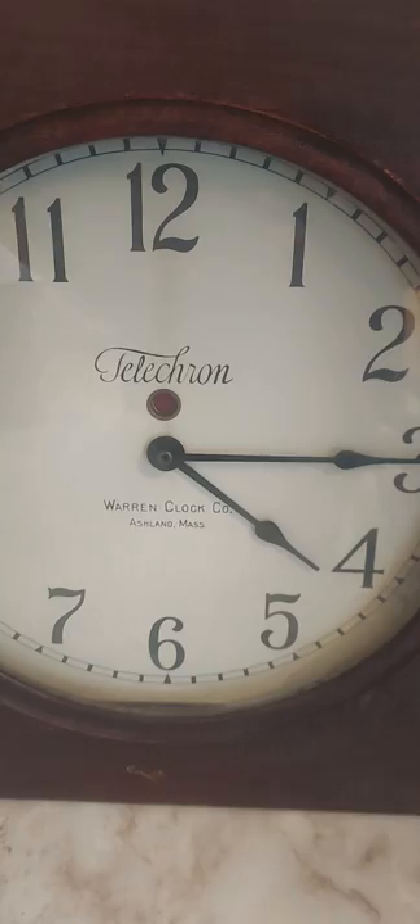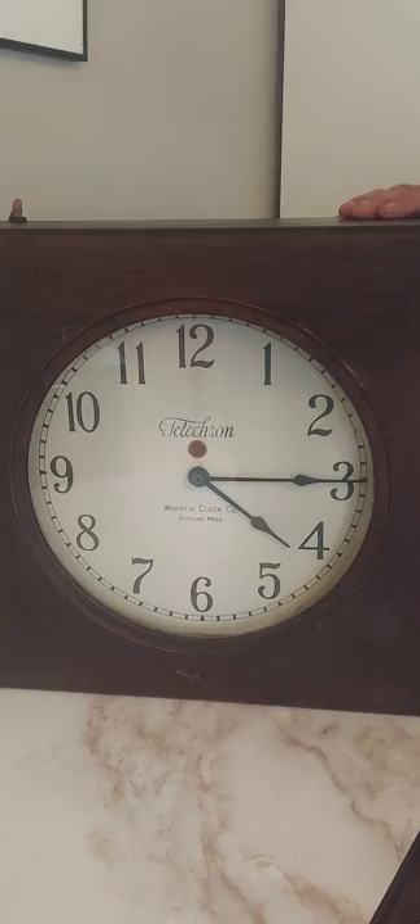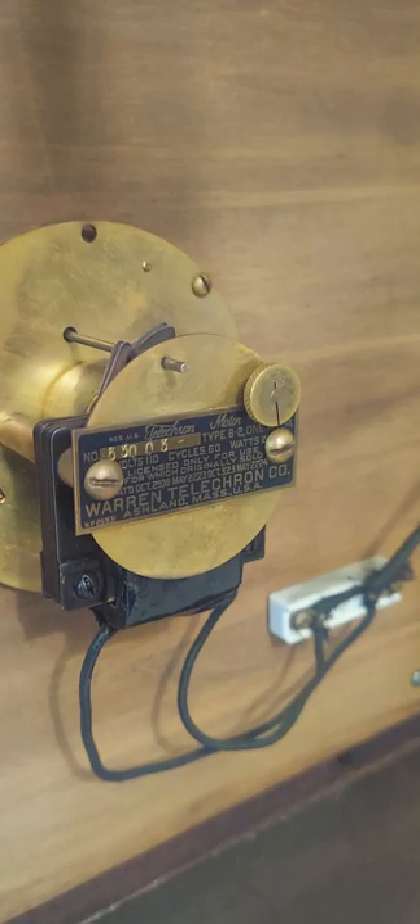I've brought it up in other videos in the past, but I wanted to present it to you today and show you what it looks like inside. It's running on a B2 motor, runs at one RPM - really simple setup. It's almost silent, you can't even hear it. It's just a beautiful thing. The tag of authenticity makes it complete.